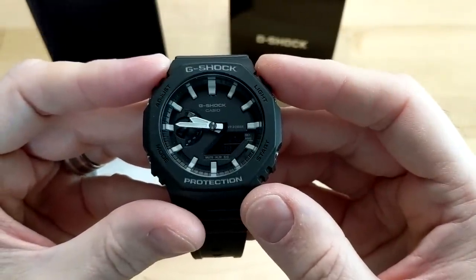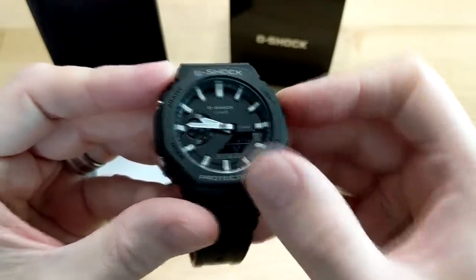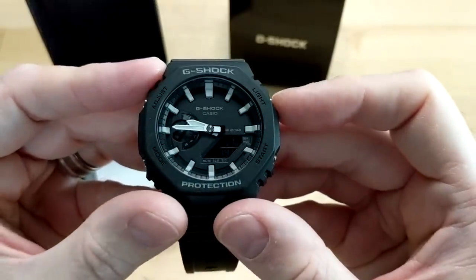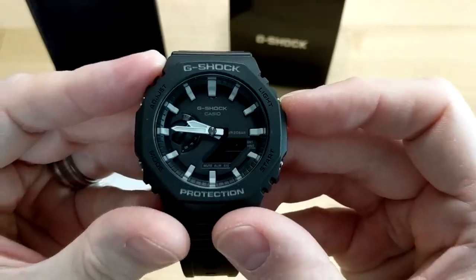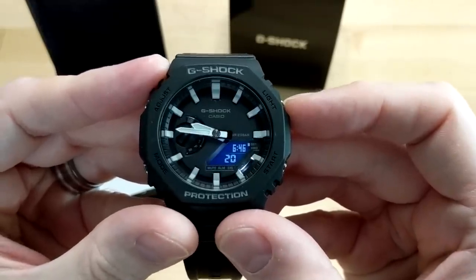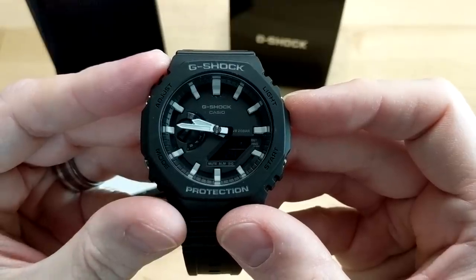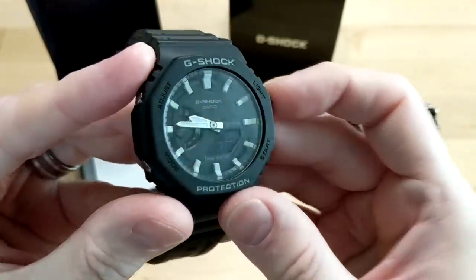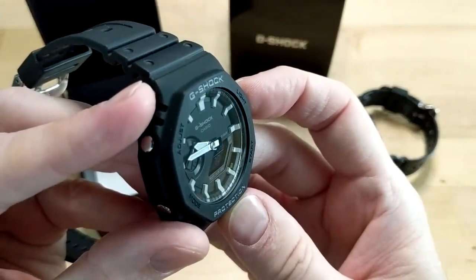So like I mentioned, this watch has the 5611 module. First let's check out the backlight. If you press the light button, you've got a light behind the LCD screen in the bottom right, and you also have an LED in the bottom right which illuminates the entire watch face.